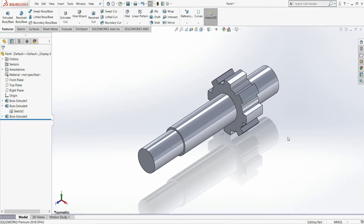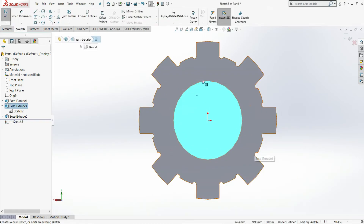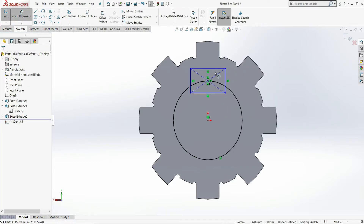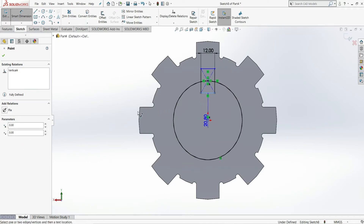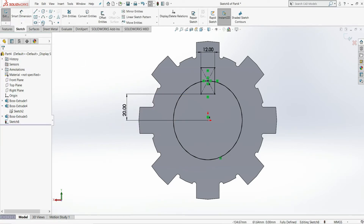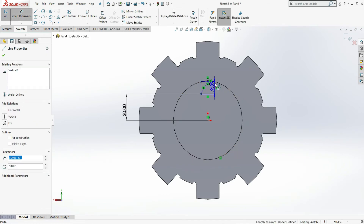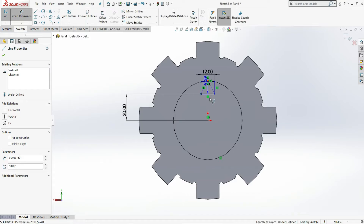Press Ctrl+7 to view the isometric view. Select this face and open a sketch. Select Convert Entities — this edge is converted. Now select Center Rectangle and draw one center rectangle. Using smart dimension, give the width as 12 mm. The height from the center point is 20 mm. Trim this portion and trim this circle. To make the part fully defined, set this distance to 12 mm and give this line's distance from this point as 6 mm.